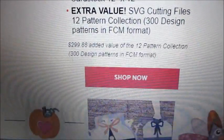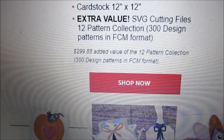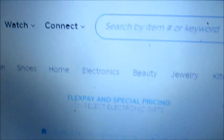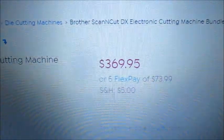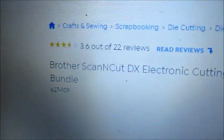You can see 12 patterns — they say that's worth about $299, with 300 design patterns. Let's click the Shop Now button. We've clicked on HSN and gotten to the link with the Scan and Cut DX 125. Here is the price: $369.95, and this is the bundle.